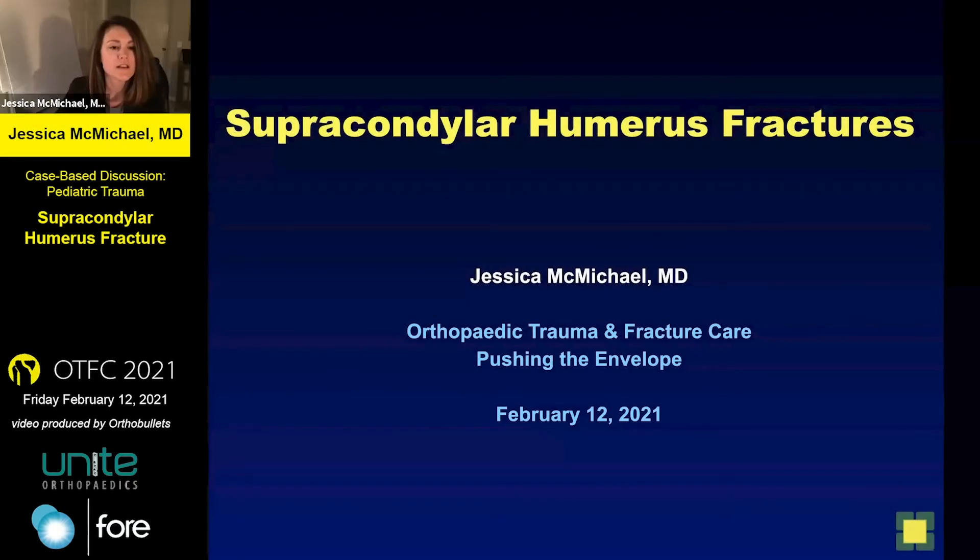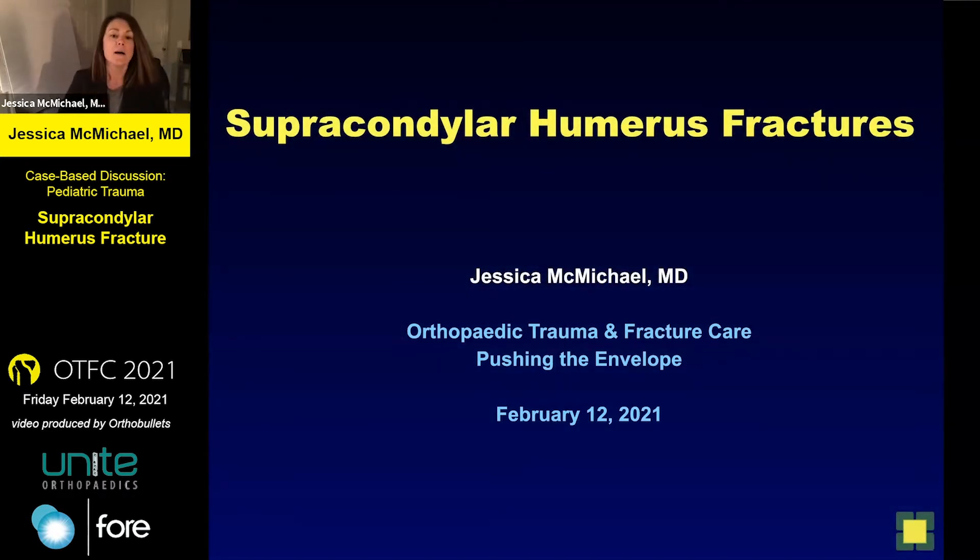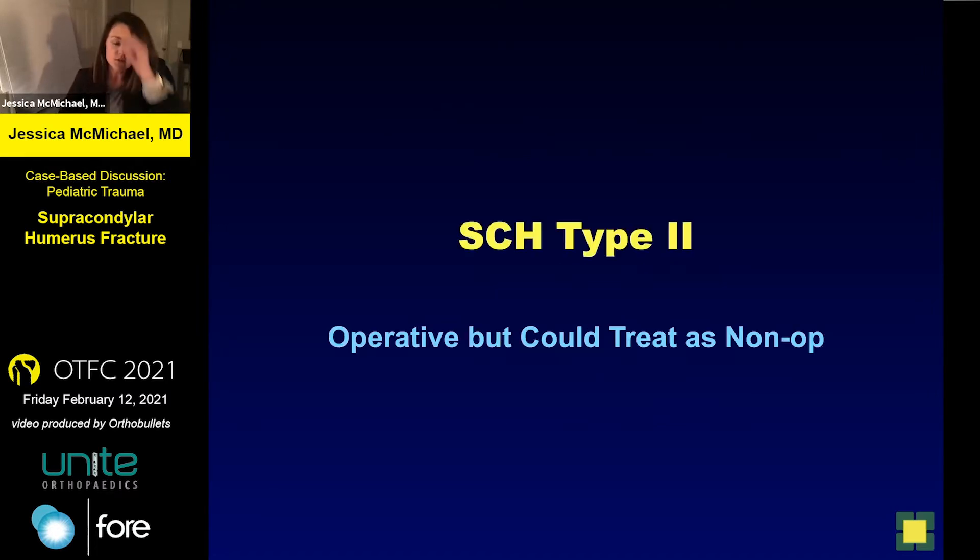Thank you so much. That was a great overview of supracondylar humerus fractures. I'm going to debate myself now because I have two cases here. One is a case that I think would have been just fine to treat non-operatively but in fact went for pins. And then another case that was treated non-operatively that most definitely should have been treated with surgery.